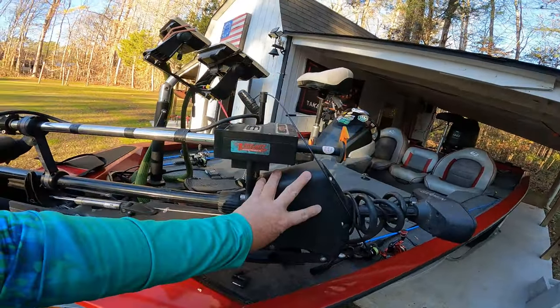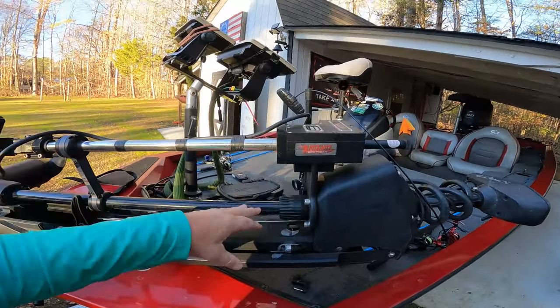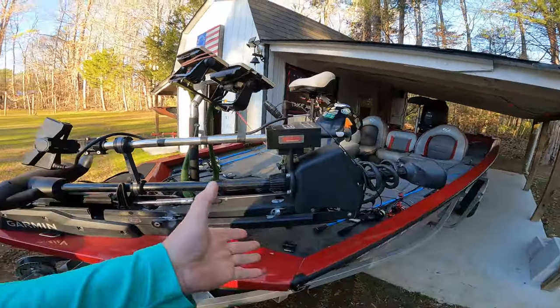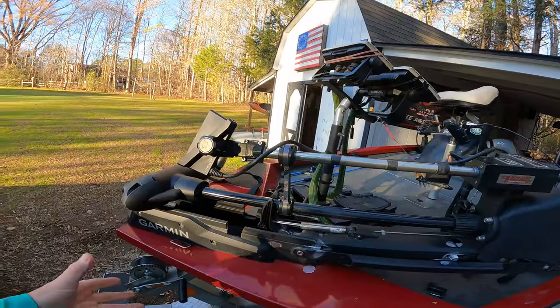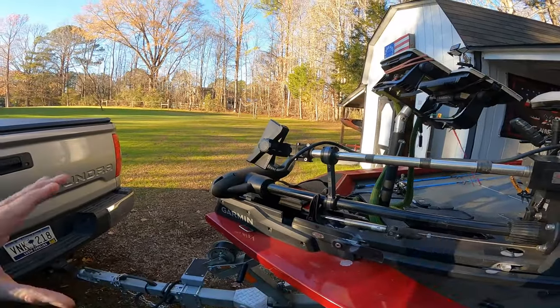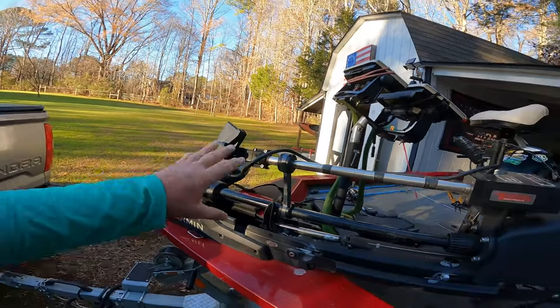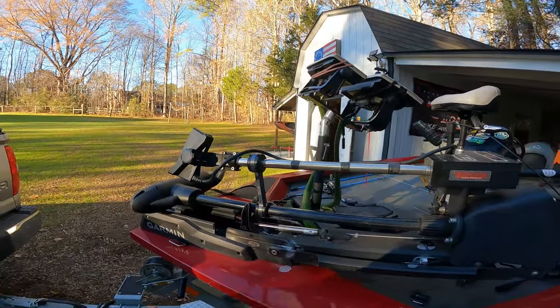It's built to the trolling motor head up here — it's bolted on, as most all of these motorized poles are. And I've had great success with my anchor lock in. I can just move that pedal in the direction where the fish is at and stay right on them.